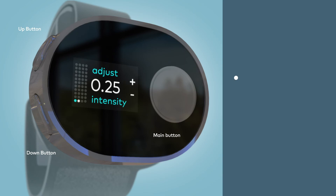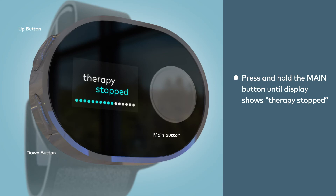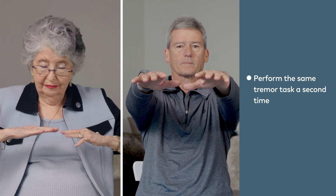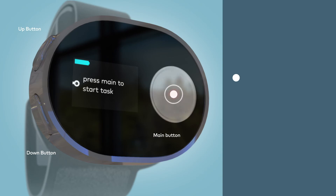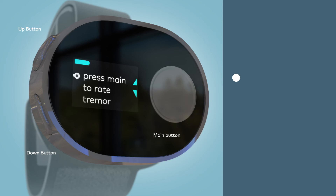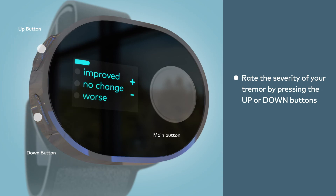You can always stop therapy by pressing and holding the main button until the display shows that therapy has stopped. After therapy has been completed or stopped, you will perform the same tremor task a second time. Assume your task position, press the main button, and hold until you feel the device vibrate. At this point, you will be prompted by the device to rate the severity of your tremor. Press the up or down buttons to share if you feel the tremor improved, had no change, or felt worse compared to before the session.